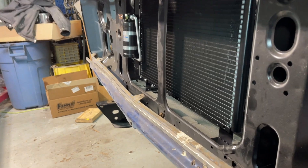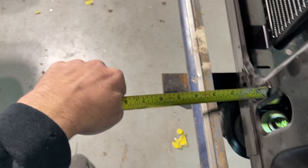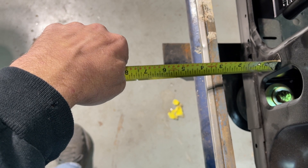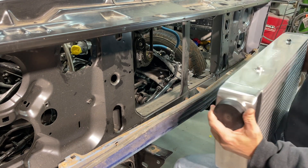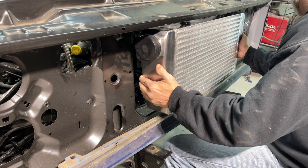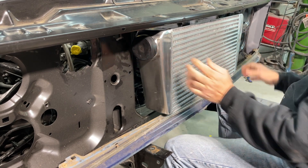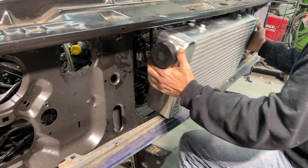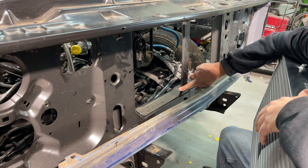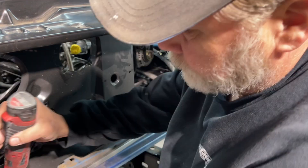Looks to me like we're going to have even less clearance than I thought. Up top we've got just enough room, but on the bottom we are way short on room. Do I really need an intercooler that big? Probably not. So right now I think I can just cut the center support out and have room for it to swing in — then we'll see what kind of situation that creates behind it.